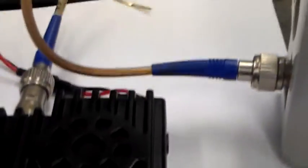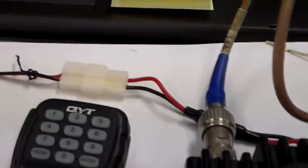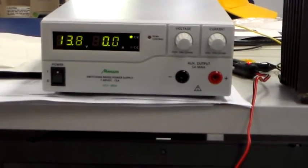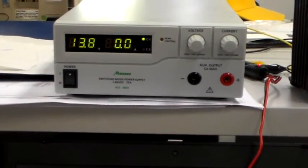I've got the radio connected to a BIRD through-line power meter, and also connected to a variable power supply up here. At the moment it's not drawing any current because the radio is not turned on.